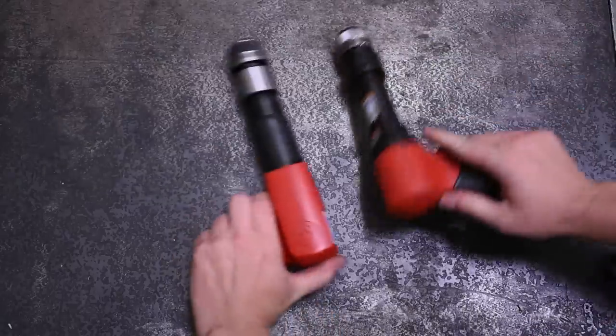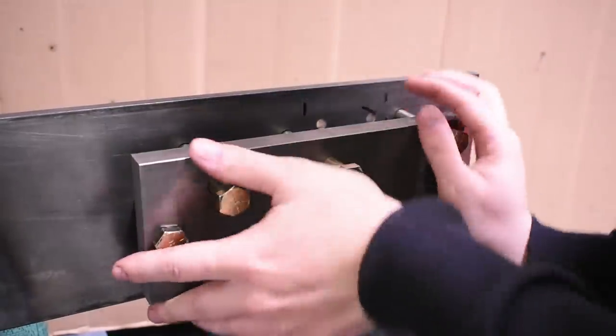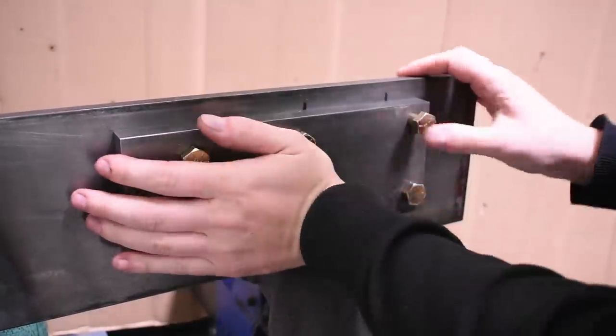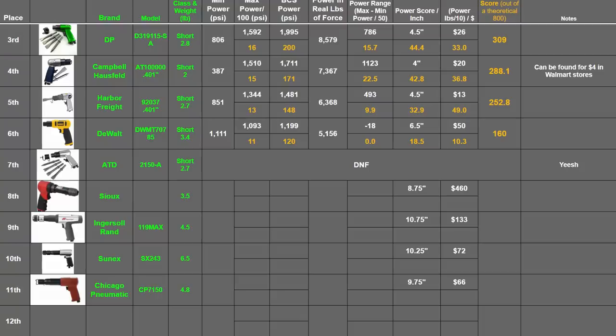Today we're going to strap each one of them onto the world's first and only air hammer power dyno to see how much beans they can make, how well their trigger can dial back those beans, then rank them on our chart at the end of this episode.